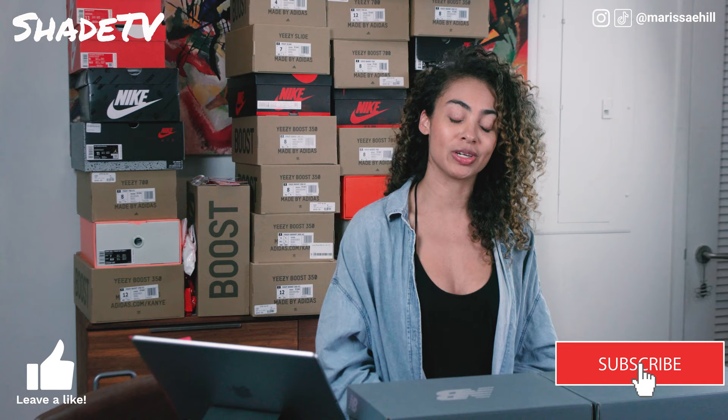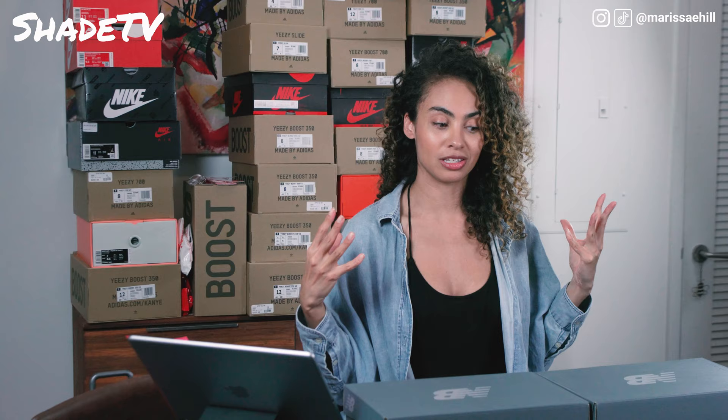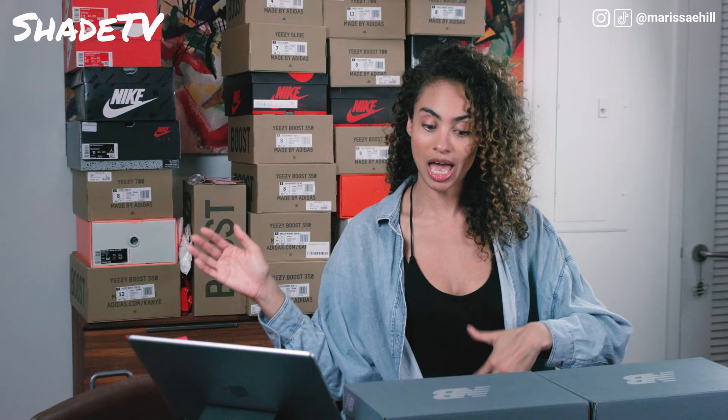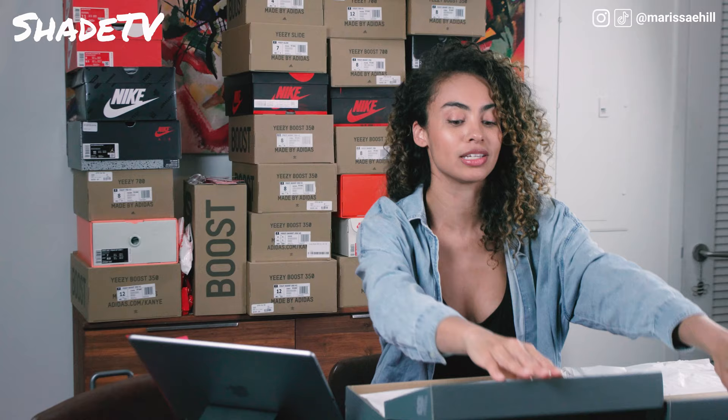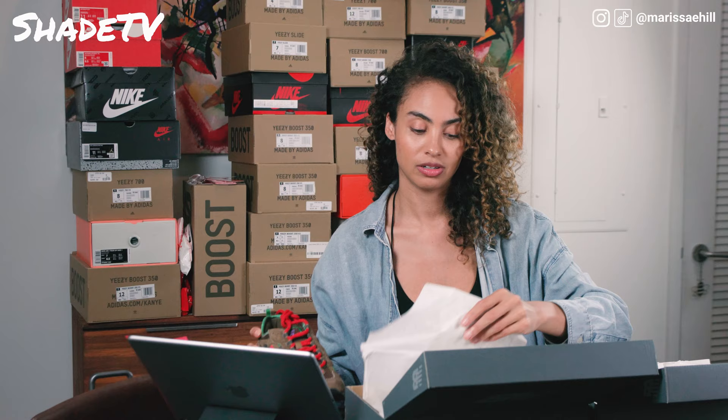Today we're going to be doing an unboxing on the New Balance Stray Rats collab. These are the Sewer Stompers, the 827 silhouette. Very excited about this shoe — it's different than anything that I have in my collection. I have two to show you today, which is pretty exciting, so you guys get extra visuals on the shoes that we have.